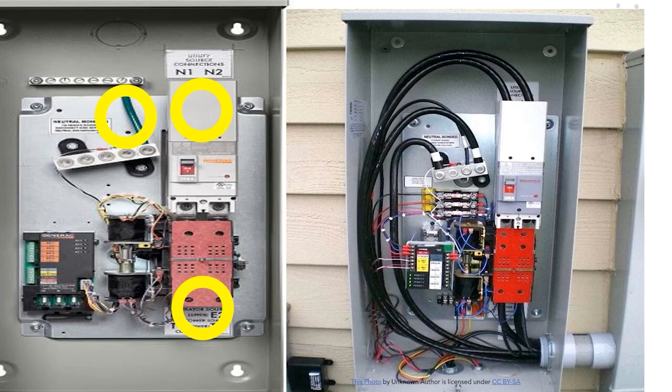With this being the first point of disconnect, we're going to leave that intact. Always check any factory connections to make sure nothing is loose — we've had several of these just be completely loose, like falling out. Then you'll want to follow your manufacturer's torque spec. In this case, if both bars are bonded, you could legally land to either bar as long as your wire size is correct.